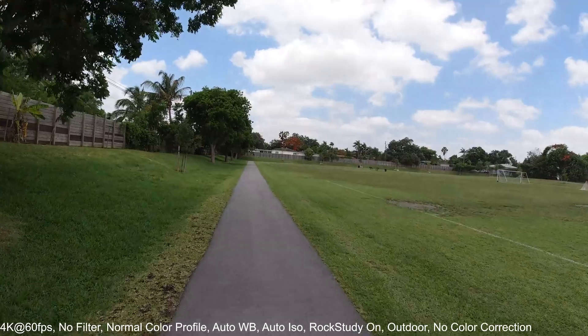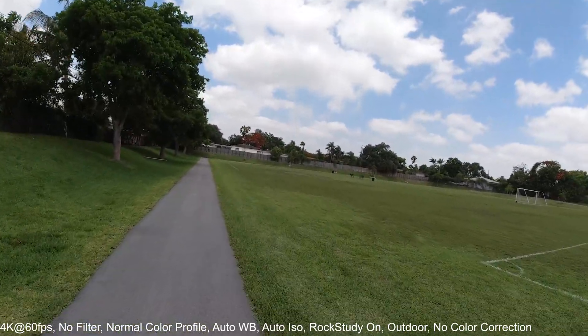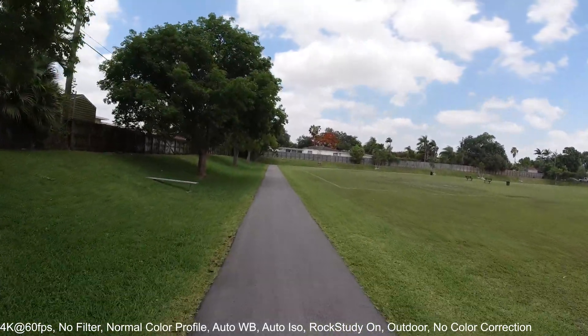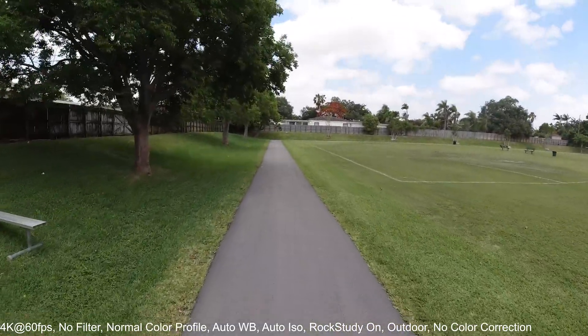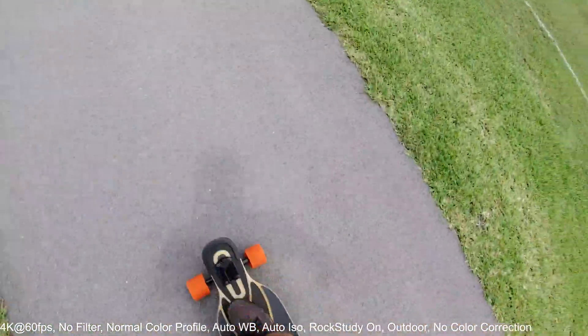The rock steady is going to work really good because I've seen some footage and it's quite amazing. Now without it you guys can compare how it's going to look. Next I'm going to stop the recording and turn the rock steady back on — let's push one more time.